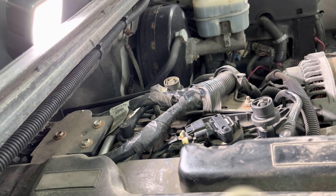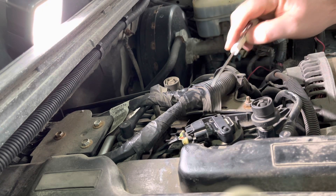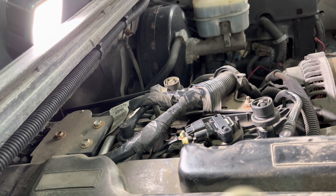Hello everyone. We're going to replace a MAP sensor on a 2009 GMC Sierra 5.3, located right on top of the engine here. This is the MAP sensor here, right underneath the Vortec cover which just kind of pops off.